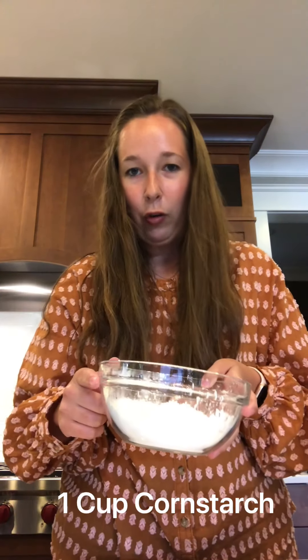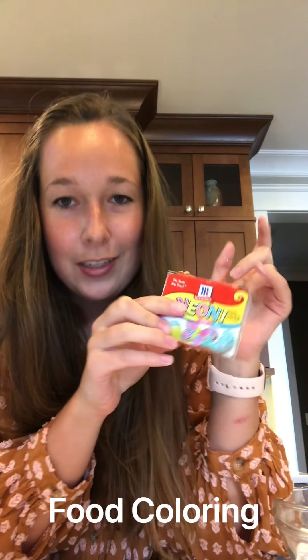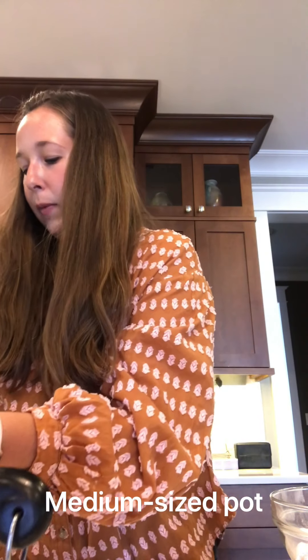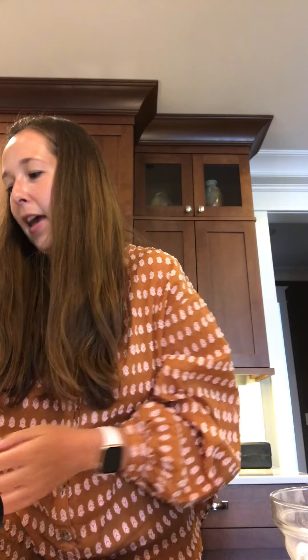Here are a few things that we're going to be needing today. You'll need one cup of cornstarch, two cups of baking soda, one and a half cups of water, and whatever food coloring you've got on hand — mine are neon colors, but if you don't have neon it's not a big deal. Supply-wise, you'll need about a medium-sized pot, a medium-sized bowl, a fork, and a spatula.